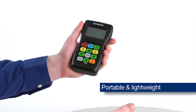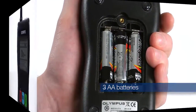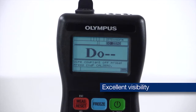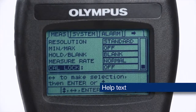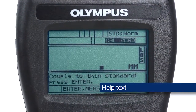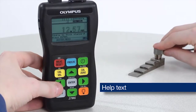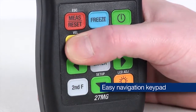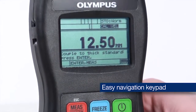The 27MG is portable and lightweight and runs on three AA batteries. The backlight matrix display with contrast adjust offers great visibility in almost any lighting condition. The instrument provides help text to guide the user through basic operation including step-by-step calibration. The easy navigation keypad allows direct access to calibration and other functions.